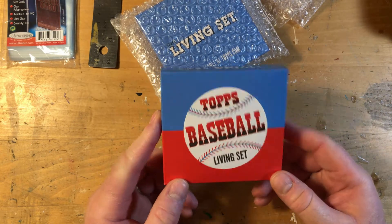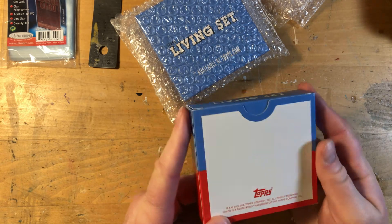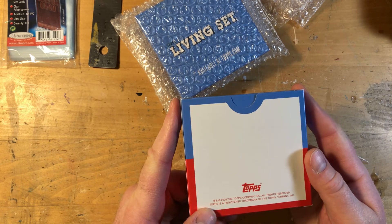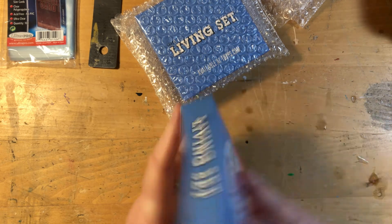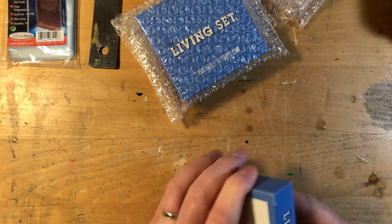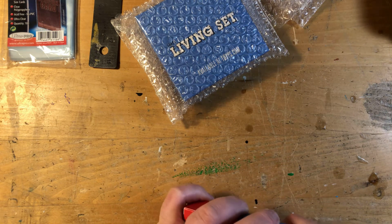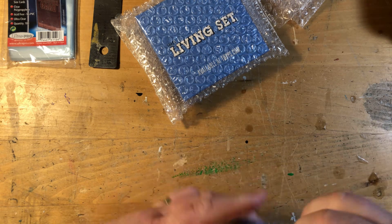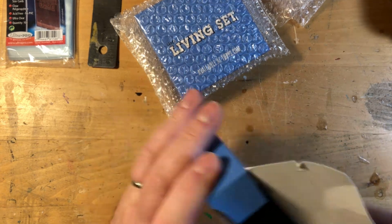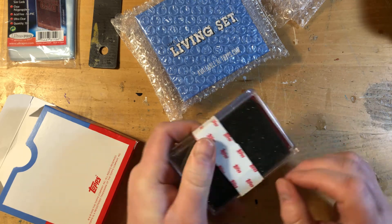Here's what the Topps Living baseball box looks like — nothing crazy. Topps has been doing this for like three years now, at least they changed the copyright, but the boxes I don't think have changed. Inside the box you've got a little spacer and then a little jewel case — pretty typical. I only ordered one card.